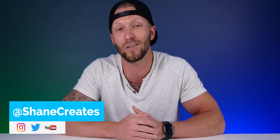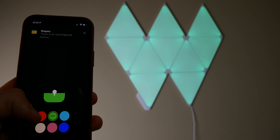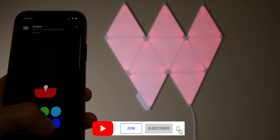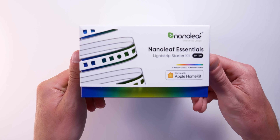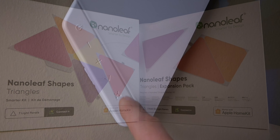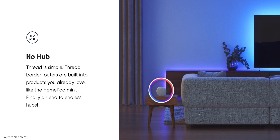My name is Shane and this channel is all about building an easy smart home using Apple's HomeKit, with new videos released every Sunday. Nanoleaf has made some noise in the HomeKit and smart home world lately with the release of their Essentials line of Thread-enabled lighting products, and just this week they announced at their live event that the Nanoleaf Shapes controller will be receiving an update allowing it to become a Thread border router.